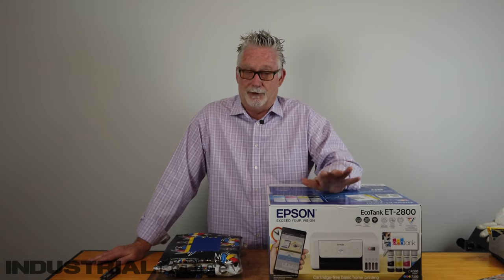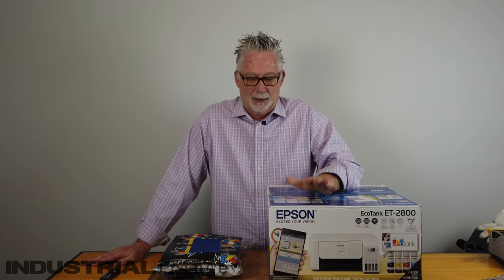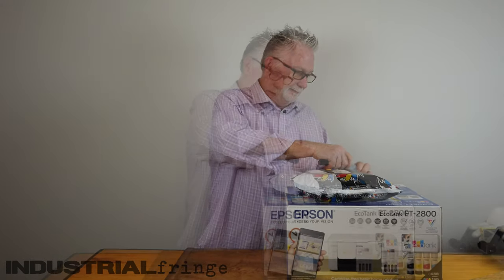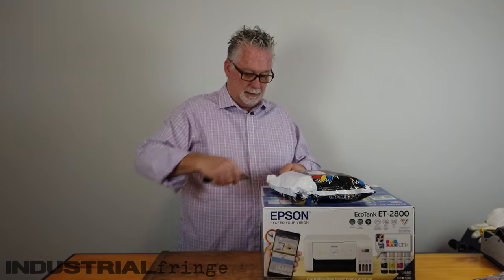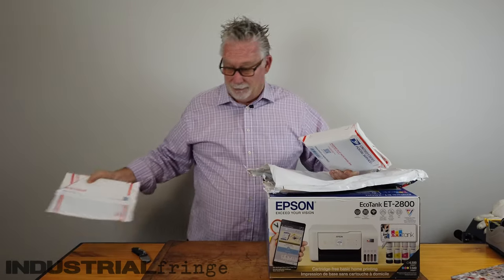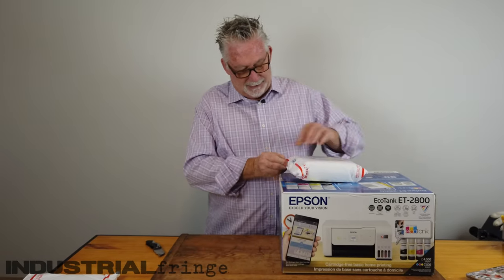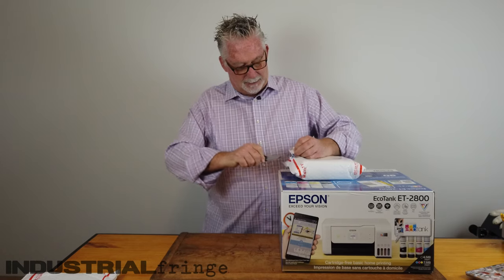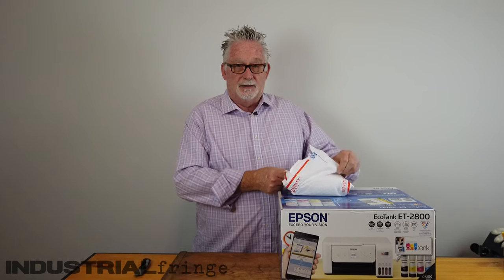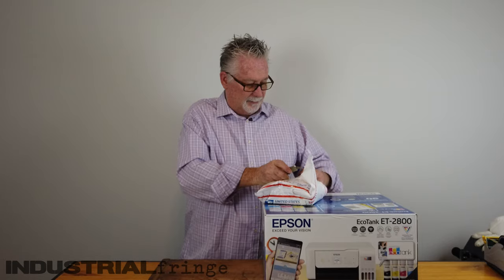I'm excited because all of the photos that I have seen, the ink is stunning — it's bright, it's crisp. So we're definitely going to put it in this printer and see what it's like. I love Cosmos ink, but what I was seeing on some of these Facebook groups about this Cyclone ink is shy of amazing.